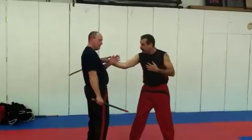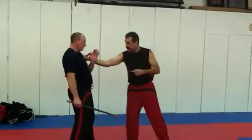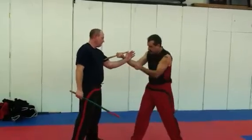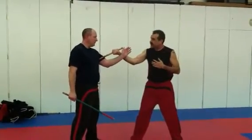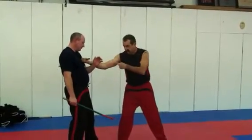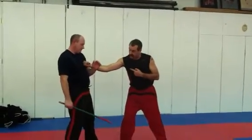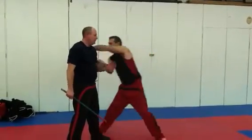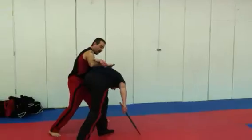Now, by jamming here — by pushing in to his chest — I take away the leverage he has. With his arm at this angle, he has the leverage to execute the snake disarm. If I push into here, he doesn't have the leverage anymore. With a jam, he doesn't. But I'm a little bit stuck, so I follow the counter here.